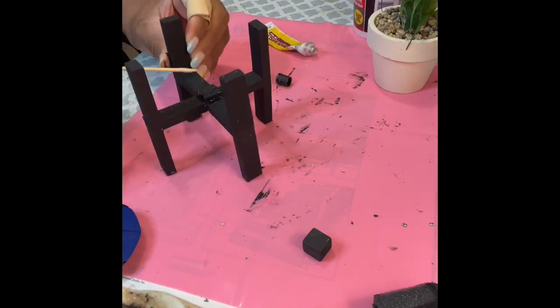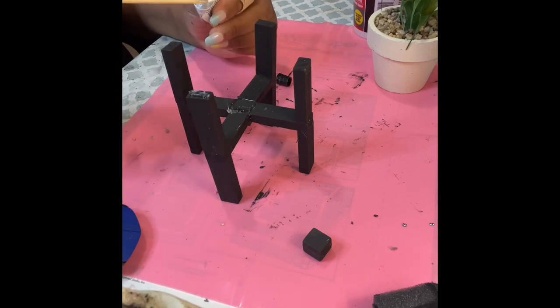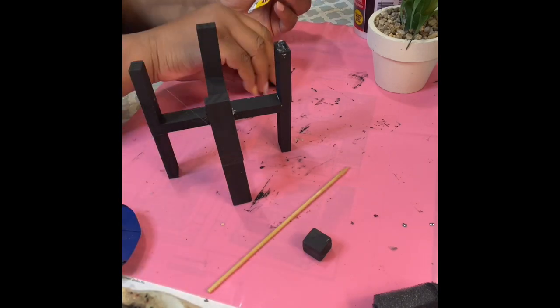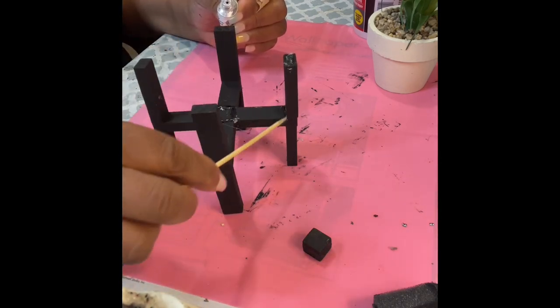The little stands are really cute. They do have these types of stands that you can purchase from Walmart and probably from Michael's and other craft places, but it's fun making your own.